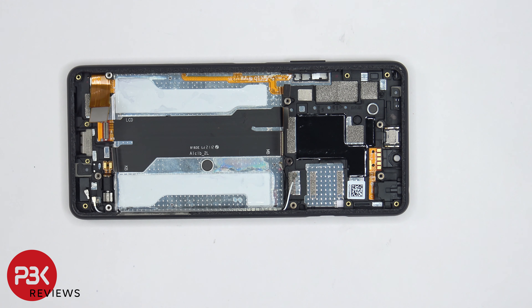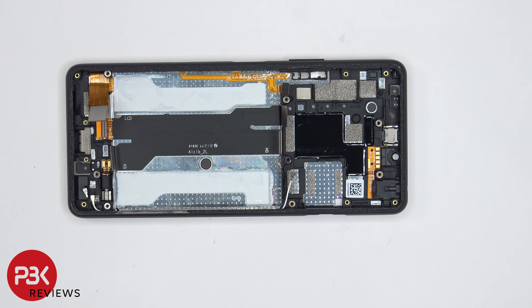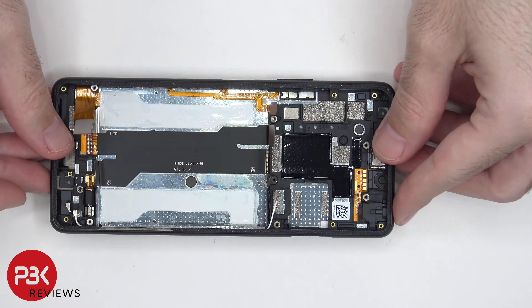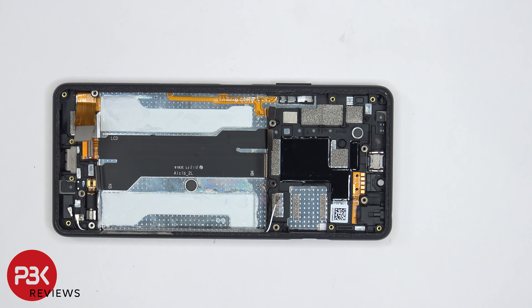If you need to replace the screen, you would have to remove the back plate as well as the screws on the speaker assembly and remove the speaker assembly. At that point you would have access to the screen cable which you can disconnect, and then you'd heat up the front of the phone where the screen is to loosen up the adhesive underneath. You pry your old screen off, get your new screen, apply new adhesive, and reapply your new screen making sure you run the cable through the opening in the mid frame, and then you would reassemble your phone.